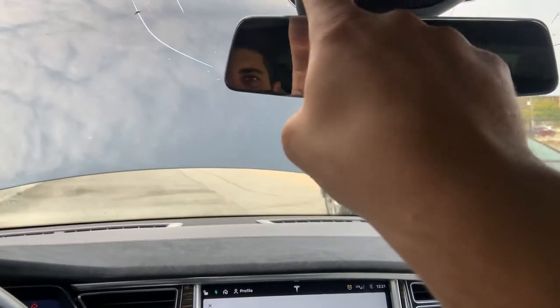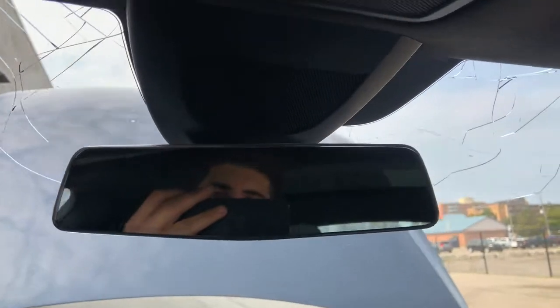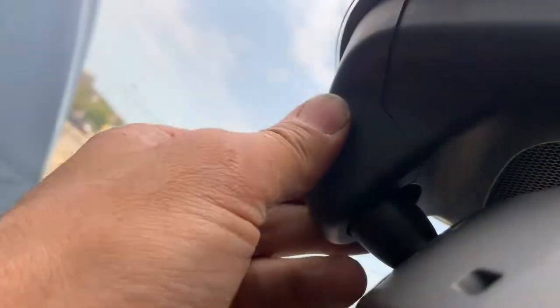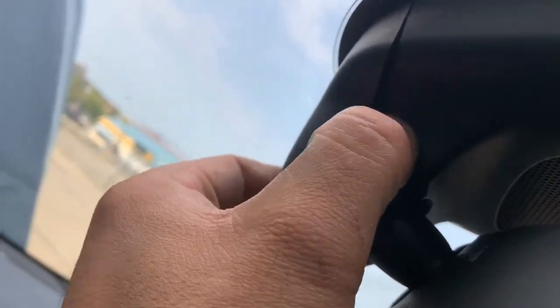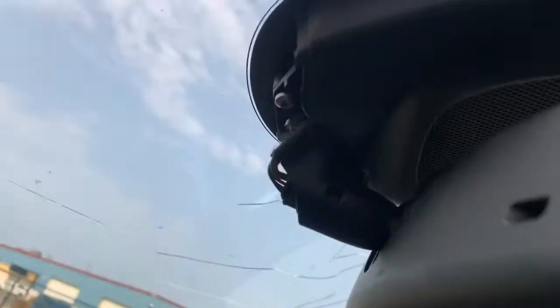The next step is to come inside and remove the trim around the mirror. To do that you just grab a panel popper and it will slip between the glass and the plastic and you just pop it off. There's a back piece here and the main piece there — you can see them sandwiched together. You can put a panel popper between here and just pop it off. There are two clips in the back and two in the front that lock in there.